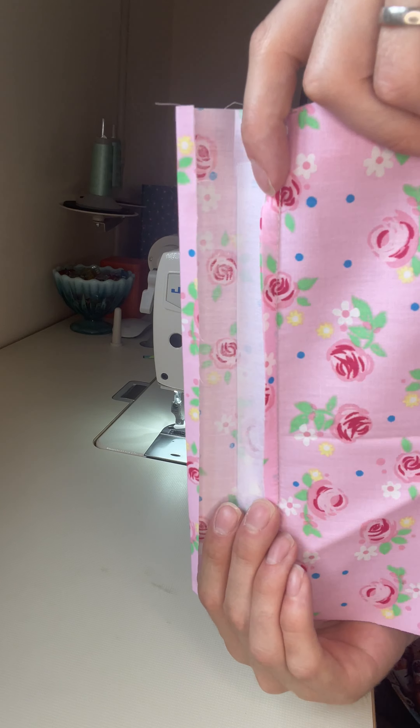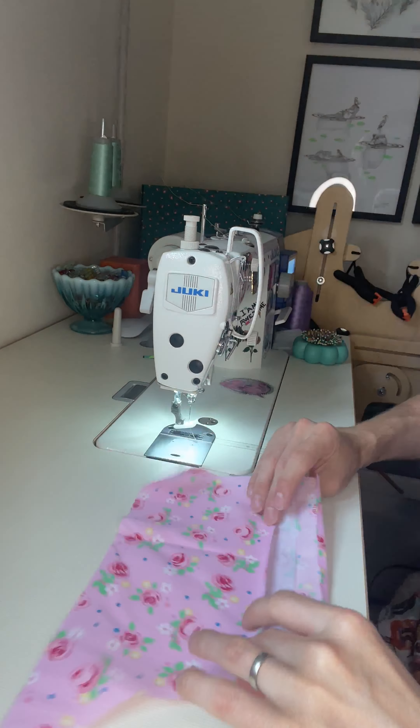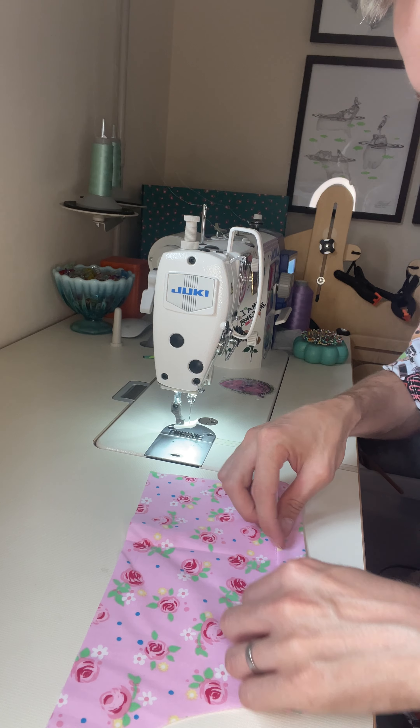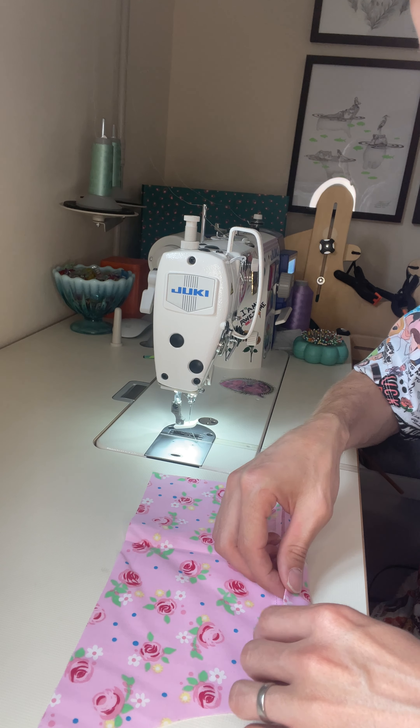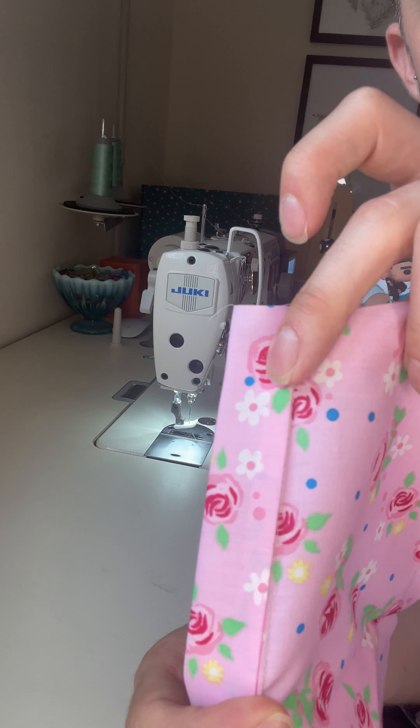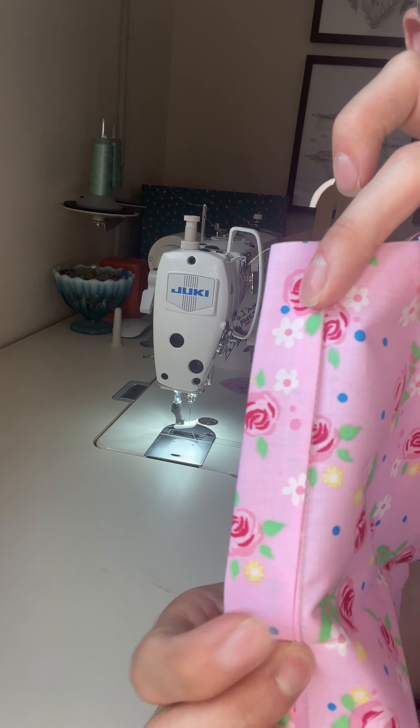What you're left with on the outside of the shirt is the placket with the seam allowance pointing forward. You will then roll your placket over the front, tucking in all your raw edges like so, and then topstitch along here to conceal all the edges.